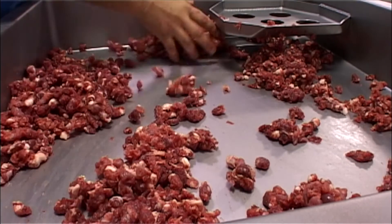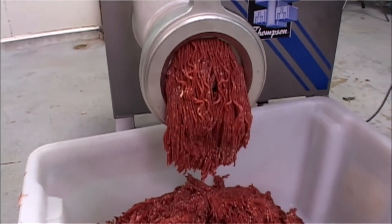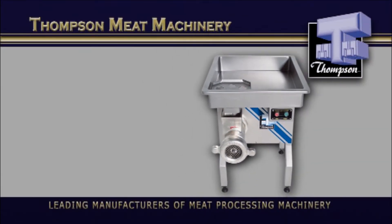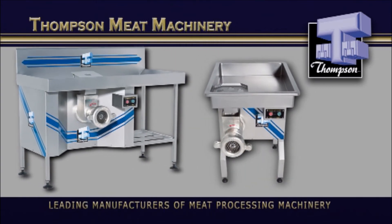They're driven with reduction boxes for a positive non-slip drive that eliminates the requirement for frequent belt adjustment or replacement. The Thompson Pedestal and Bench Mixer — Thompson Reliable. Thompson Tough.